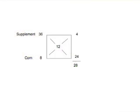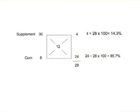To get the percentage of each ingredient to put in the mix, add 4 and 24 together to get 28. Then divide each of the numbers on the right side by 28. Dividing 4 by 28 gives us 14.3%. Dividing 24 by 28 — multiplying by 100 to get on a percentage basis — gives us 85.7%.